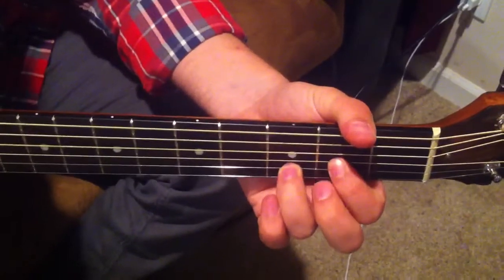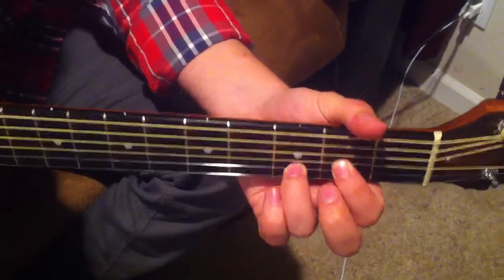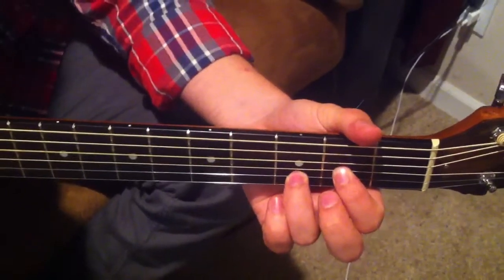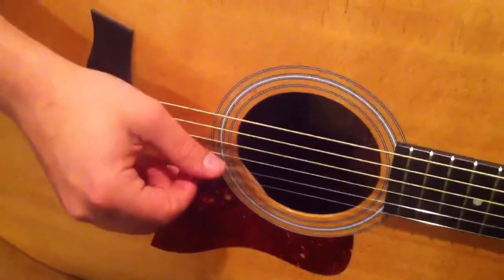Now Eric does it a little bit different every time, just because he's kind of picking around with it. So anyway, I'll show the right hand now, whatever I'm doing on that for the majority of it.